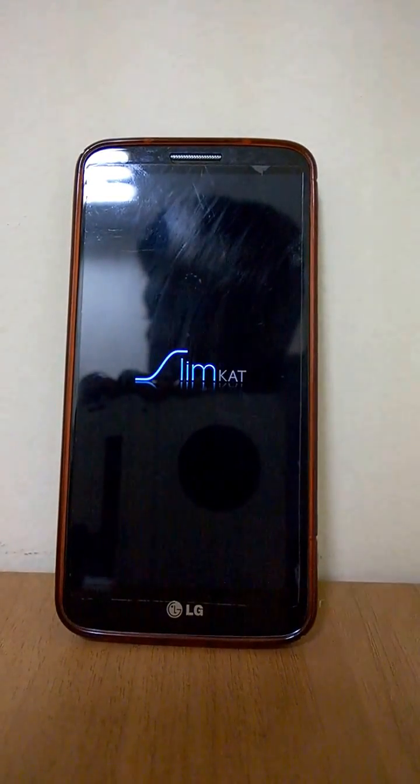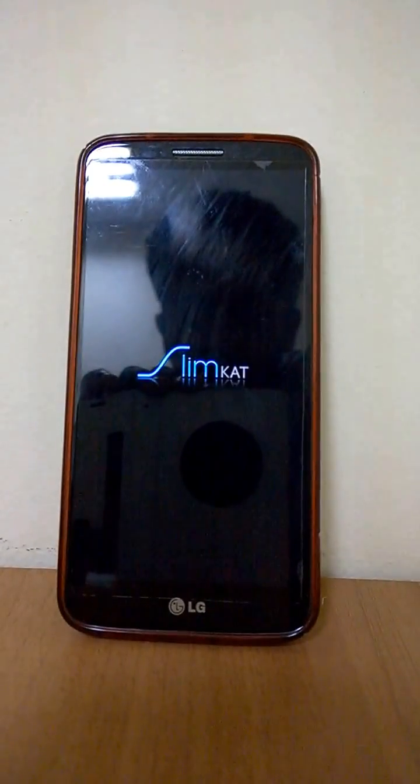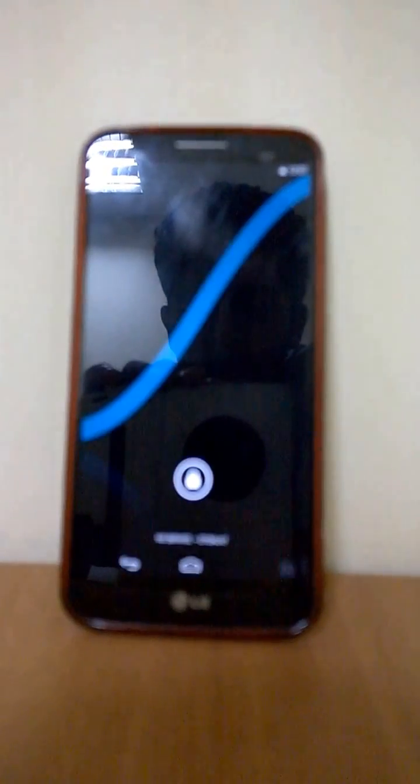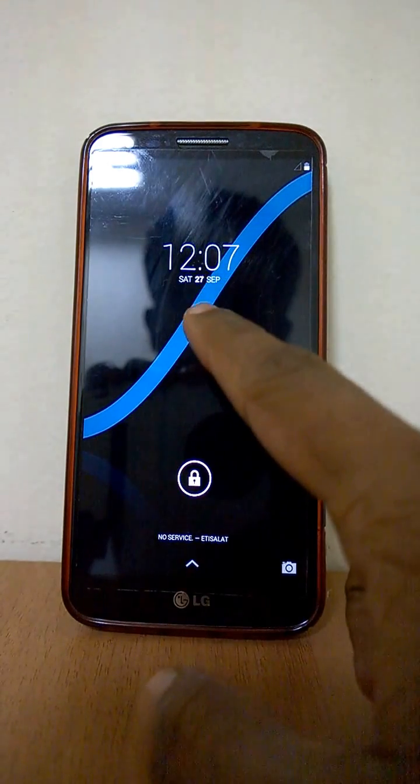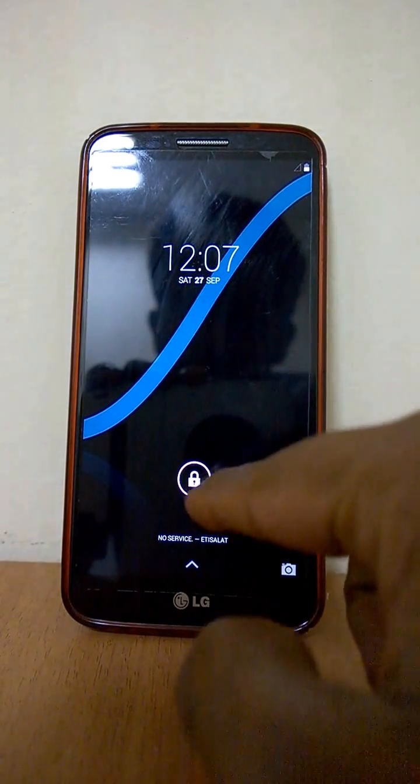This is the most different of all the C11 base ROMs — I'll show you why. It's booted up, and you can notice the first thing with this ROM: everything appears smaller than usual. You can see the icons appear smaller.